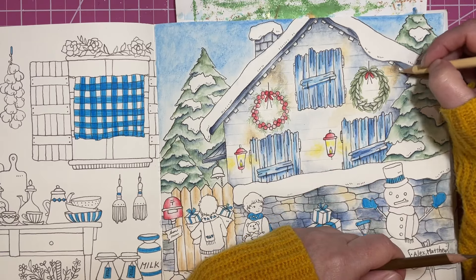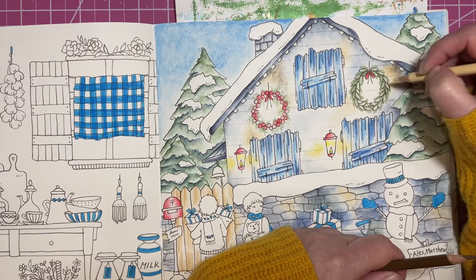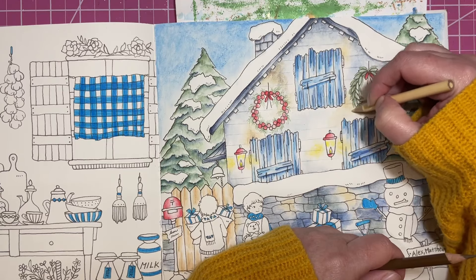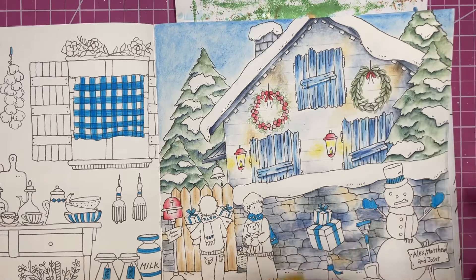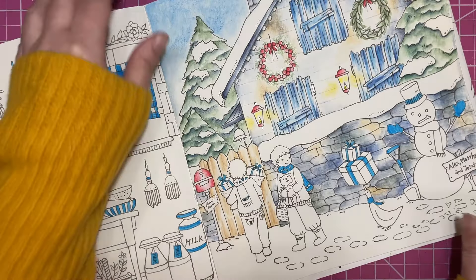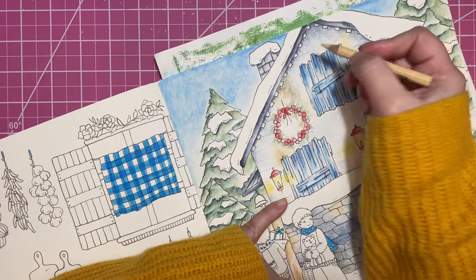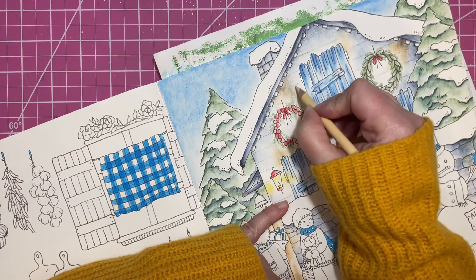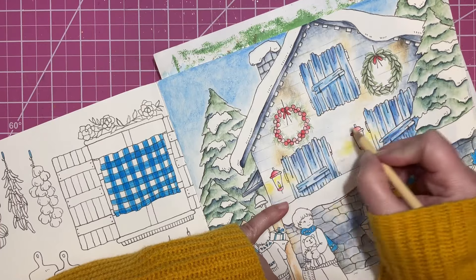I said we were going to work with Inktense tonight and I'm just playing with Prismacolors! Let me grab my Inktense and we'll do something. Actually I'm going to do the snow with my Prismas. I might use this eggshell and kind of go over a couple places on the slats because that'll give it a little bit of a different look too - not the same place on every one, just to add some interest to the house.